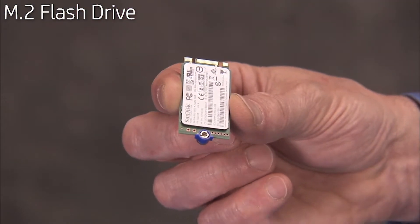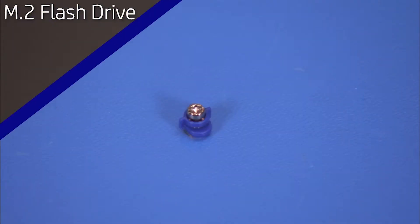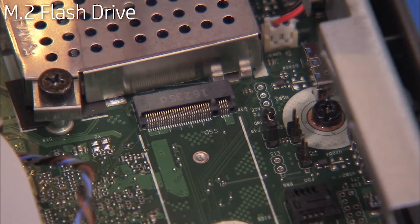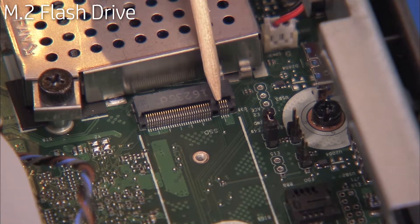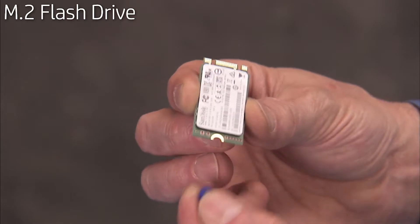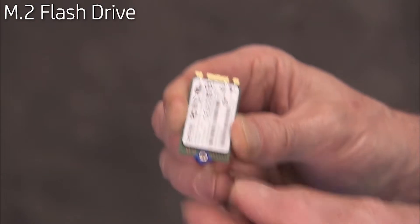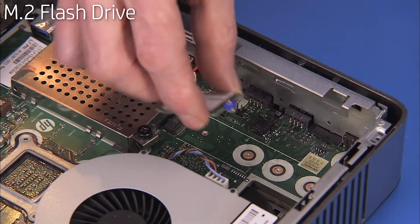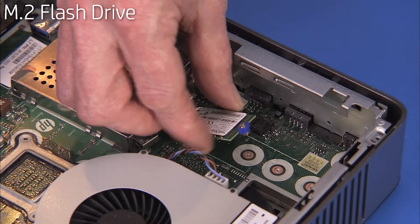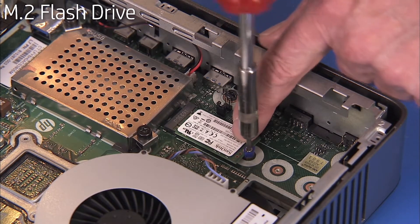If replacing the M.2 drive, pull off the screw kit attached to the module and reserve. The M.2 drive has a notch near one of the side edges that aligns over a key in its motherboard socket. To install a new M.2 drive, press the reserved screw kit into the half-circle notch on the new M.2 drive. Angle the drive into its motherboard socket at a 30-degree angle and press down. Hold it down while tightening the Torx 8 screw to secure it to the motherboard.